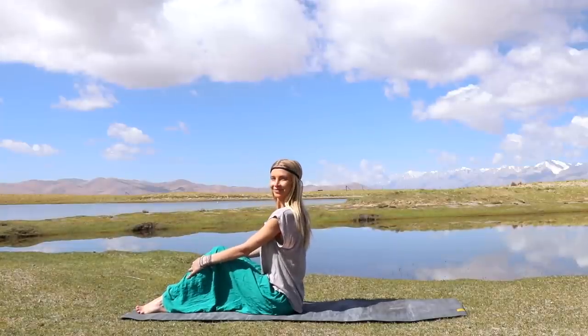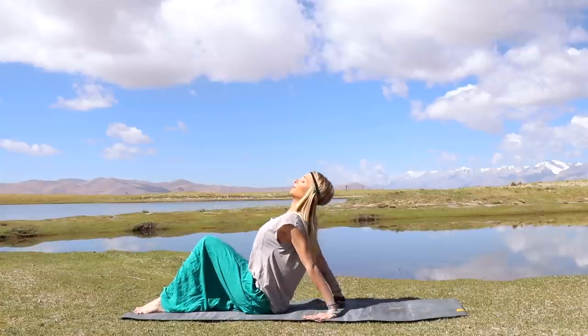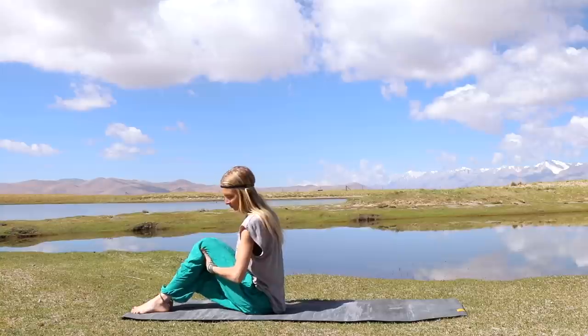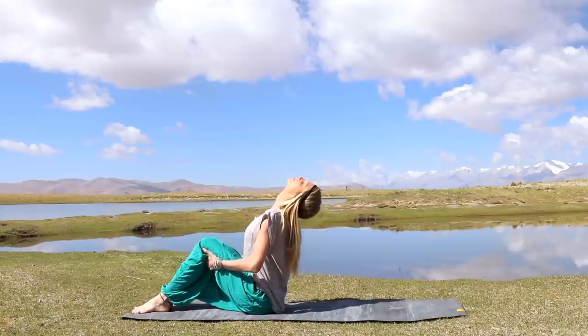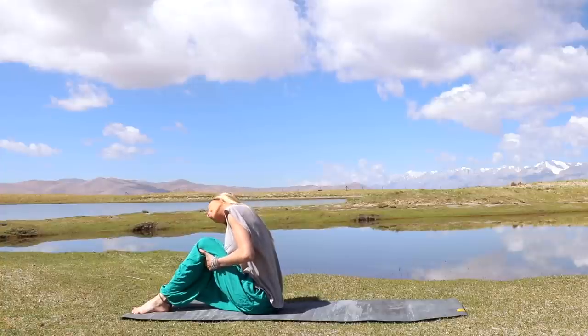Alright friends, we're going to get started today seated at the top of your mat. Go ahead and find a comfortable position with your feet grounded. At this time, place your hands underneath your knees. Sit up nice and tall. Let's take a deep breath in and begin to roll our head to one side, making a big circle with the head and upper body.